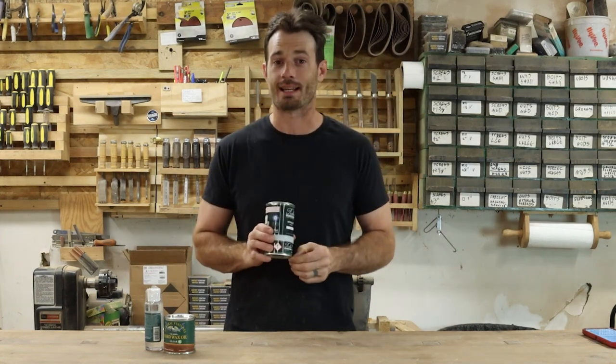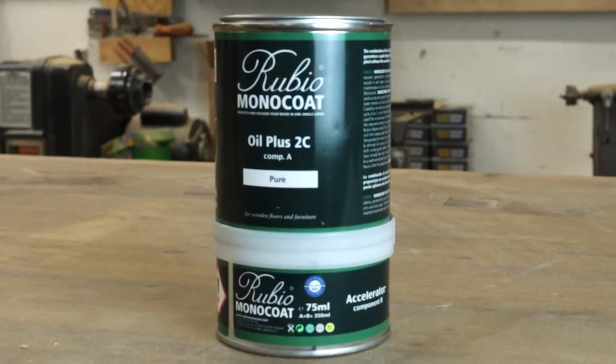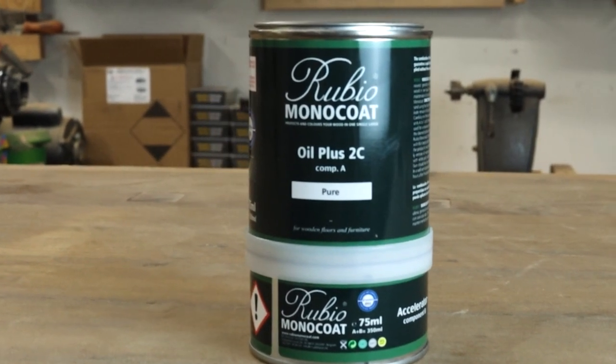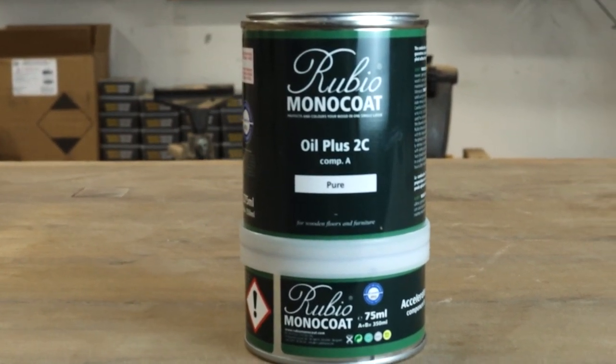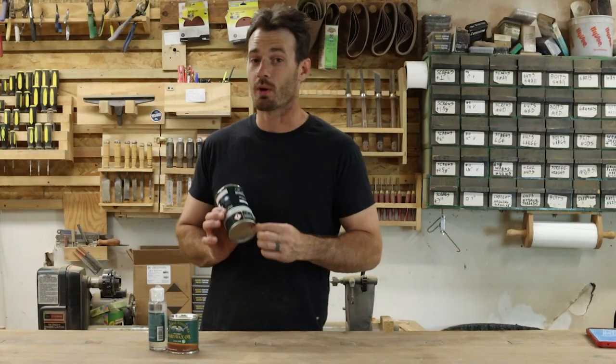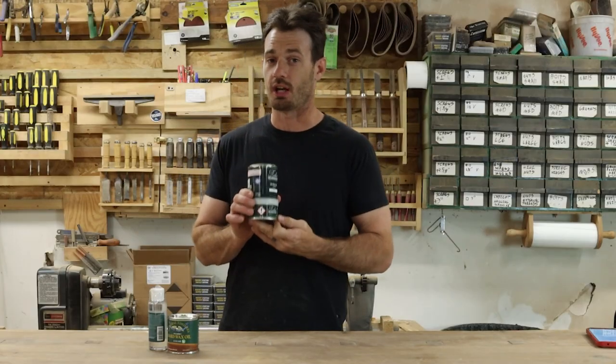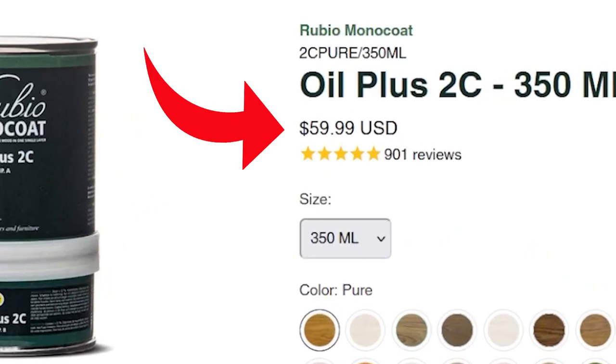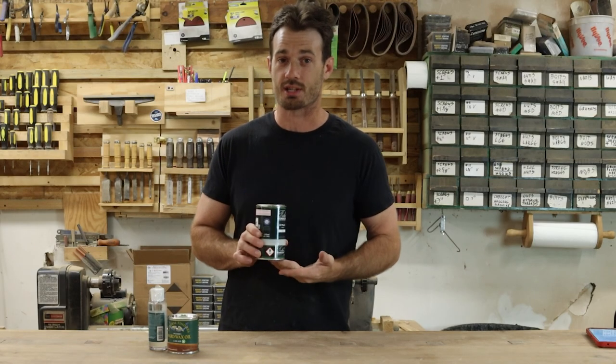By far, one of the most popular finishes over the last couple of years has been Rubio Monocoat. Not only does it give you a beautiful, durable finish, but one of its biggest selling points is its repairability. But one of the biggest downsides of this product for a lot of woodworkers is the price. Unfortunately, a lot of woodworkers can't justify spending so much on such a little can for every project.